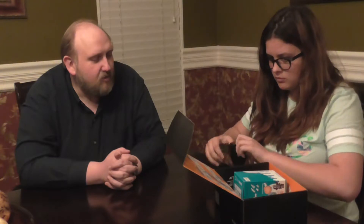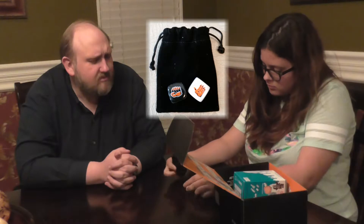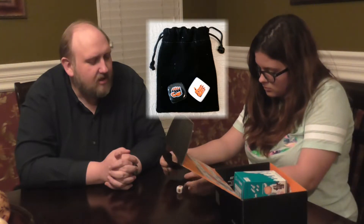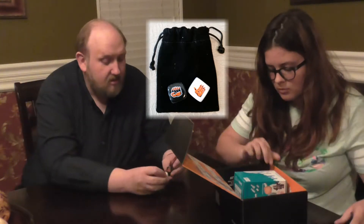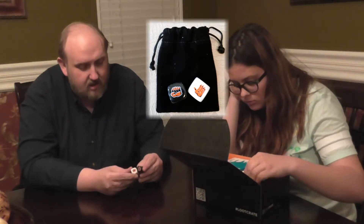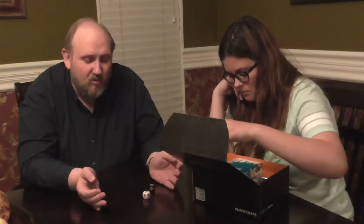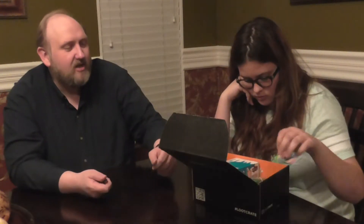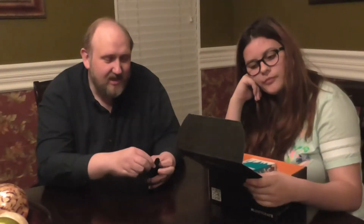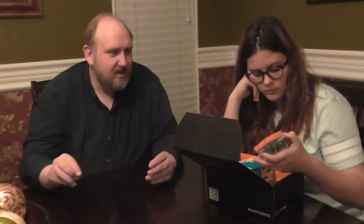So the first thing is a little black bag with a couple of dice — it's rock paper scissors dice. One person rolls one, one person rolls the other, and that's the rock paper scissors. That's pretty good. I can put it back in. That's pretty neat. I like that. I've never seen that before.